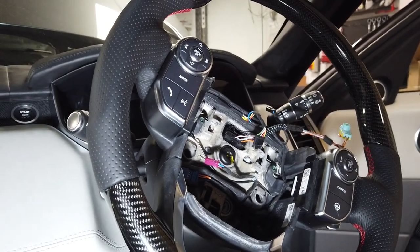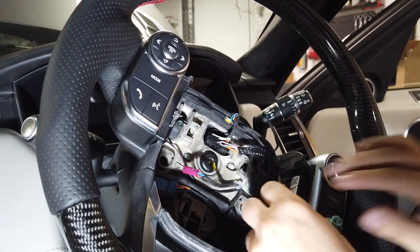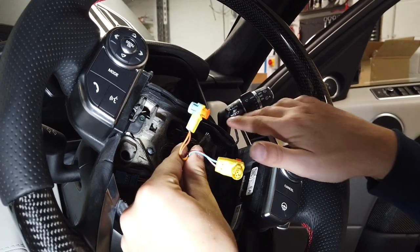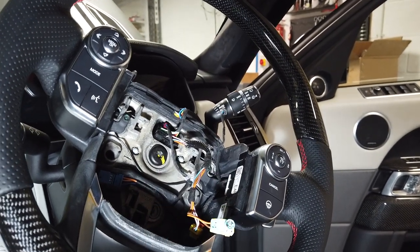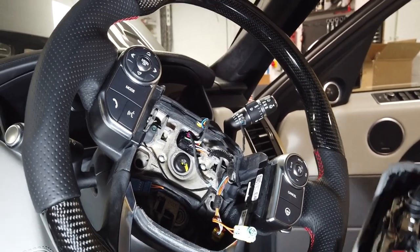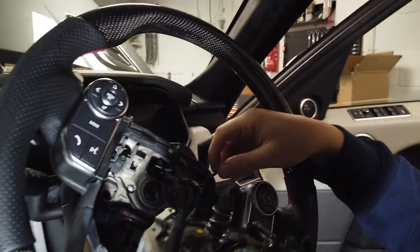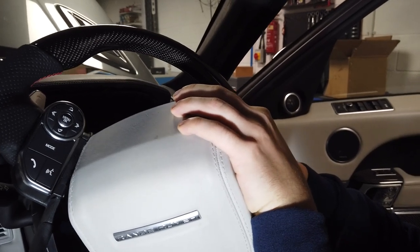Plug those wires in — that one should be lying there ready and should click in. There's the red wire. We've got to grab the airbag now — the two-way one must be first. Work out where you're going for those. Obviously we can't see much because it's the other side of the airbag.